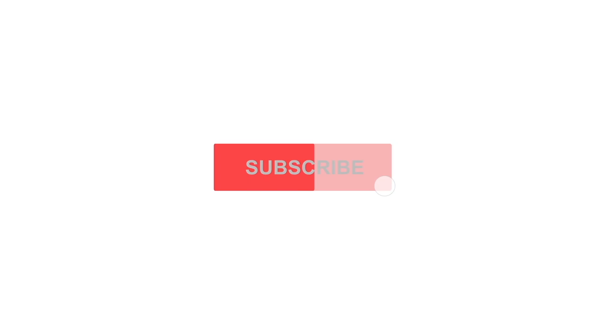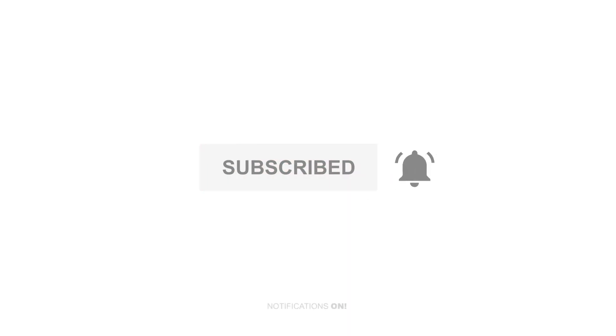Don't forget to subscribe to this channel and click the bell to get notified every time I post.